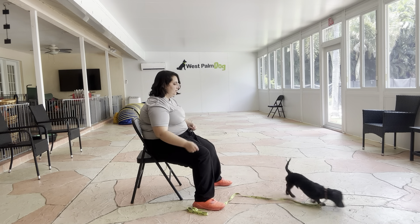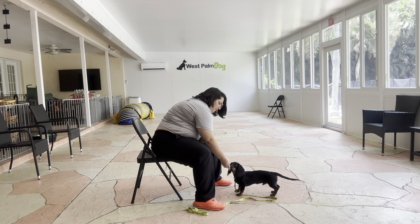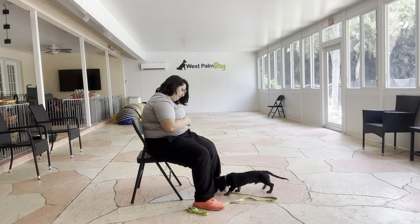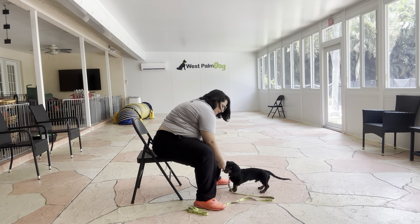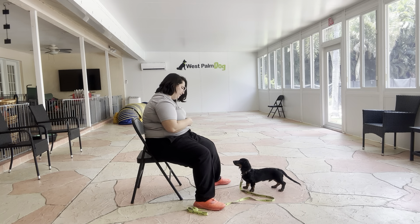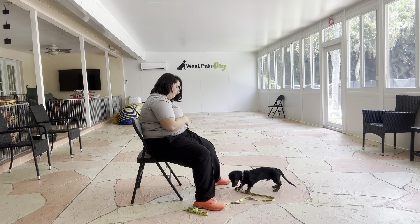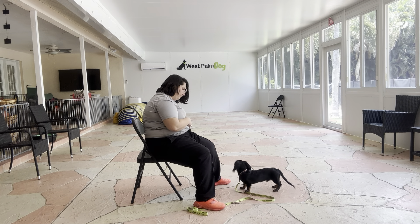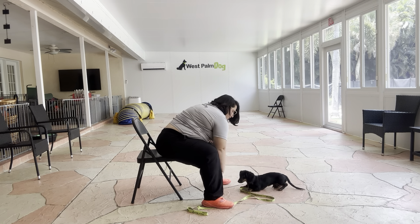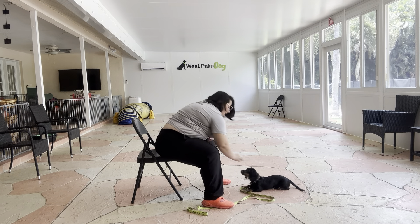We're going to do that one more time. Dexter! Down. You see if he gets distracted, I'm just getting his attention with food. Wait a minute, a couple seconds. Yes, good boy. Treating multiple times, tap on the head.